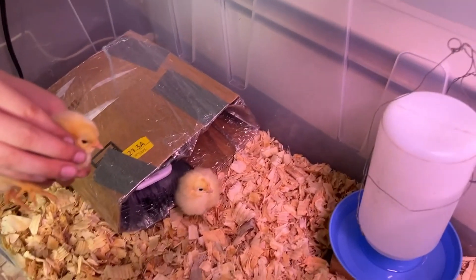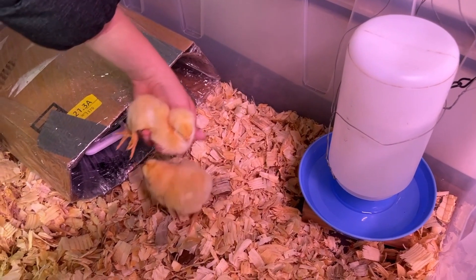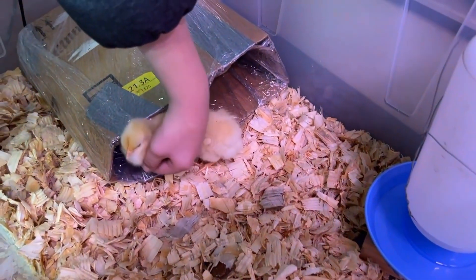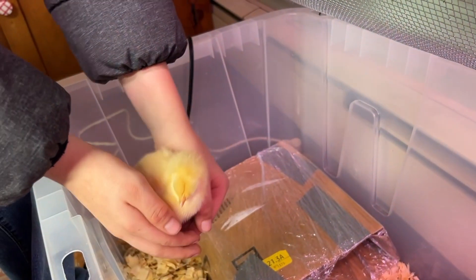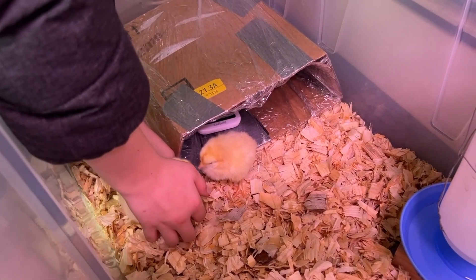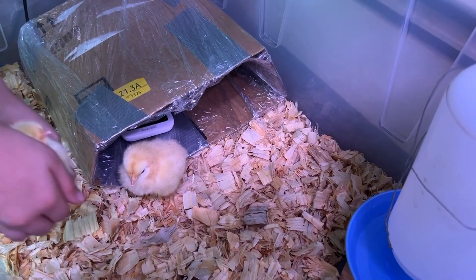Show them how we let them know where the water is — dip their little beaks in it to let them know that's where the water is. I might lower that a little. They look good. And we have their little brooder heater. I'll link a video for how we made our homemade brooder heater. I have a little thermometer in there — I'm trying to get a good gauge and set it at the right temperature.